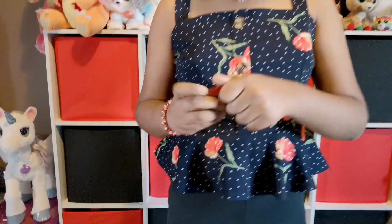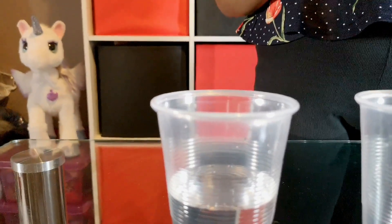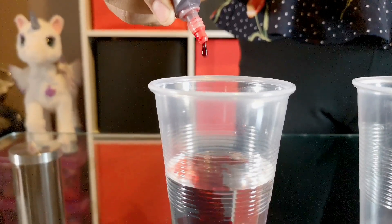We are going to put six drops of red food coloring into the first cup. Let's open it. One, two, three, four, five, six.